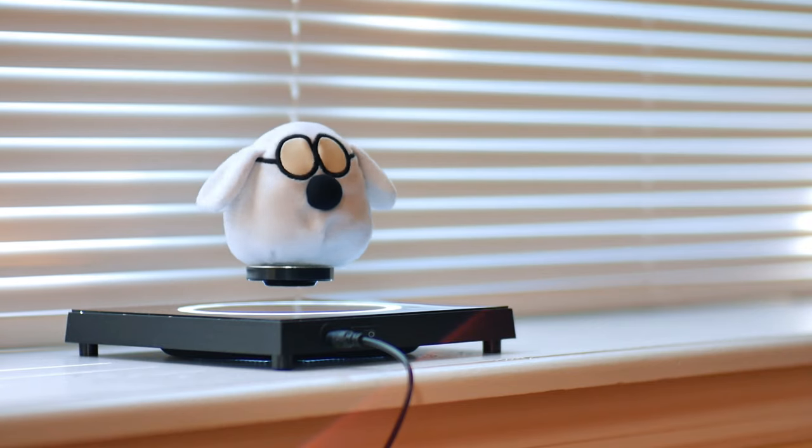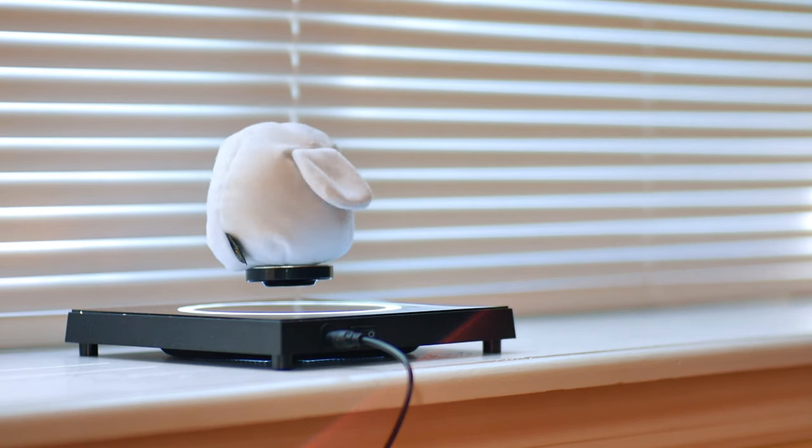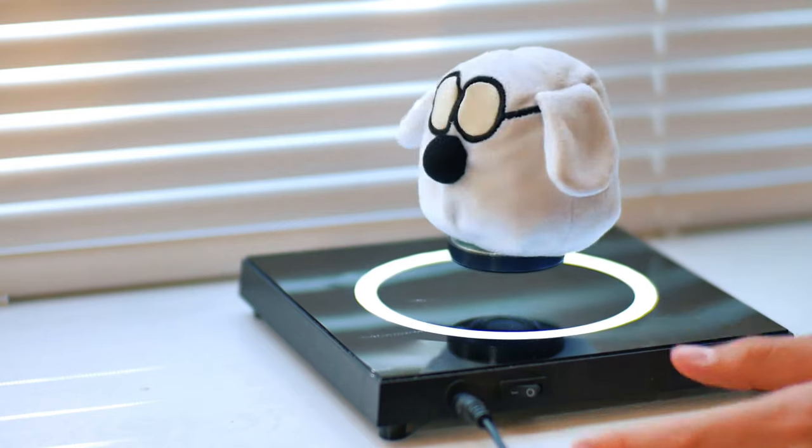Yo guys, Jason here, and this product makes things float. It's a magnetic levitating display stand that uses magnets to levitate the stand, and you can put stuff on it to make it levitate. It even has a built-in light ring for making your stuff look even more epic when it's just sitting on your desk, freaking levitating.